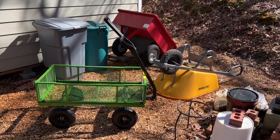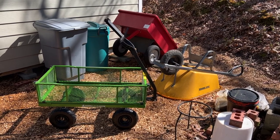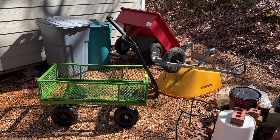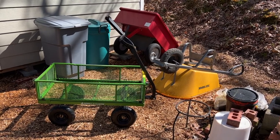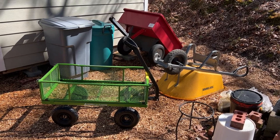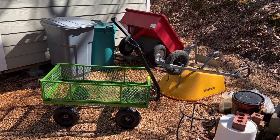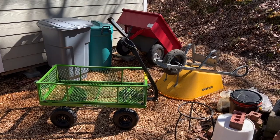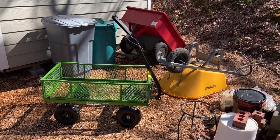The wheelbarrow is very handy. I use it for mixing soil and carrying things I want to dump out, and it works great for that. But it doesn't always work great for transporting bonsai trees or other live plants. I've put plants from the nursery in the wheelbarrow before, but they tend to slide forward and either tip over or the branches hit against the sides and may break. With the little green Gorilla cart, I can transport live plants very easily.